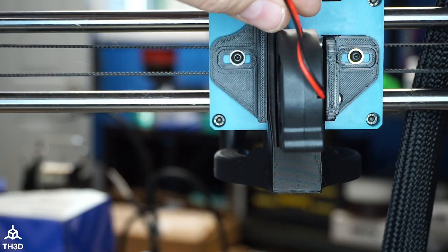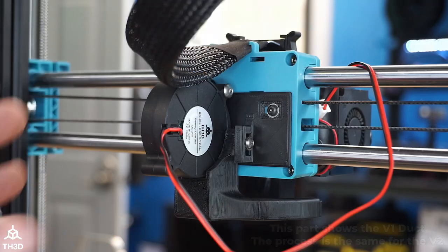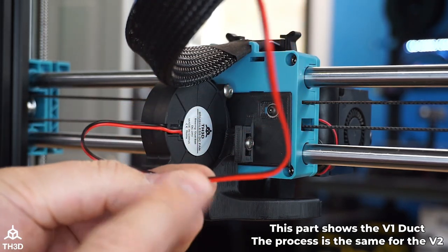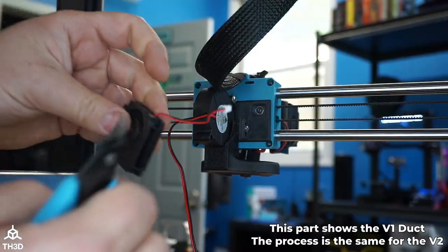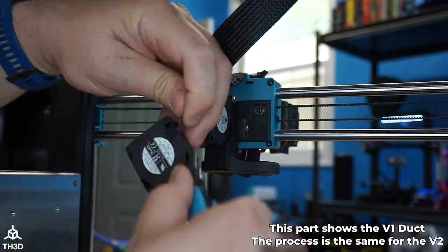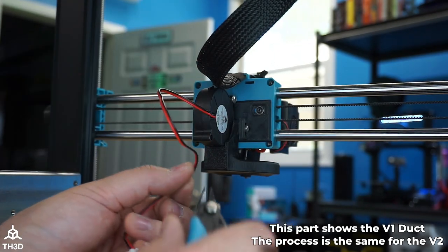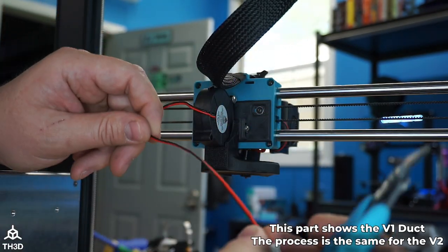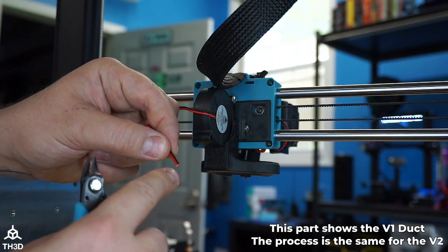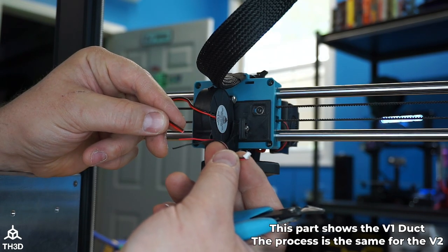At this point we need to solder the end from the old fan onto the new one. The last thing we need to do is splice this cable into the stock fan wire. Go ahead and cut the wire off the stock fan. Now cut the wire on our included fan, going about halfway on the cable. We're going to attach these two wires together — I'm going to be soldering and putting heat shrink on it.